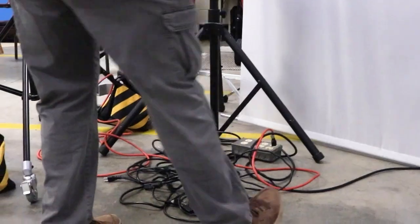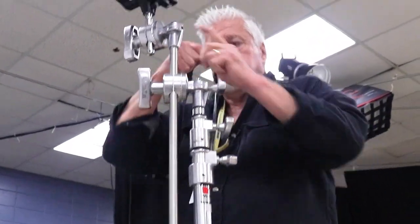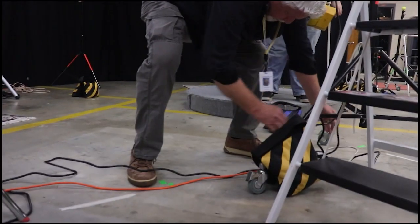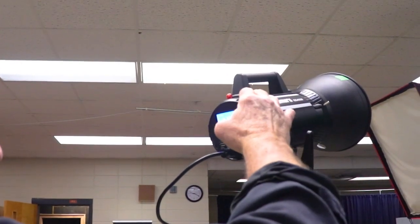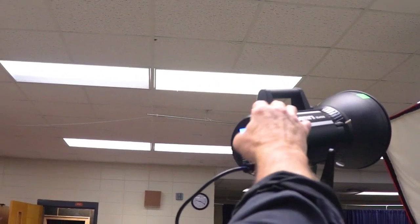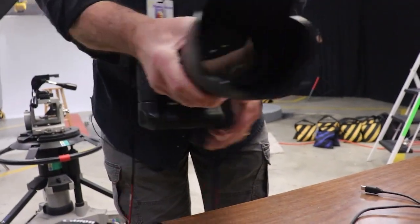Once you get your lights pretty much where they want to go, you can start running your electrical. When you get your power attached, make sure all of your connectors are up underneath your stands. I'm going to arbitrarily pick channel one for my lights, and I'm going to shoot with a 70 to 200 zoom lens.